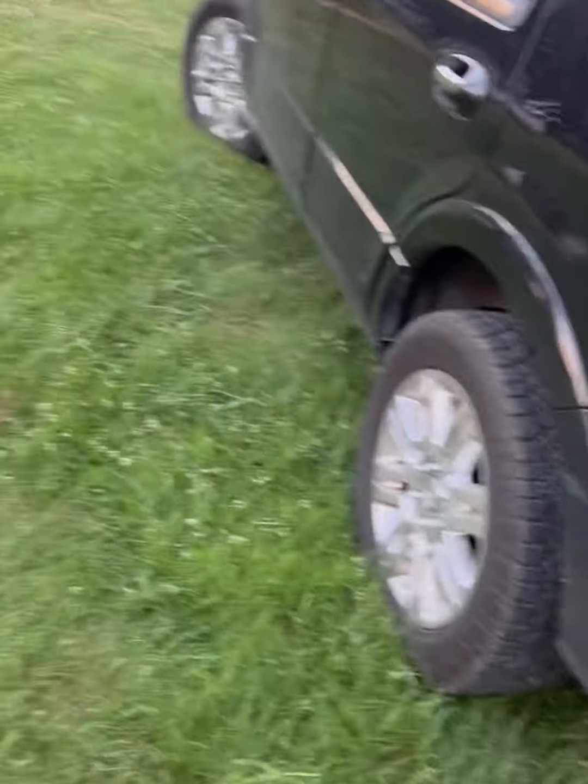I've got to move this log that you guys can't see yet and cut it up. We're going to try to do it with a full-size SUV and no hitch. I'm going to take this tow strap and hook it — we'll see. I'm going to take it and hook it onto my safety chain receivers.